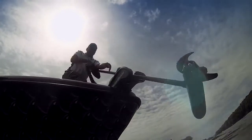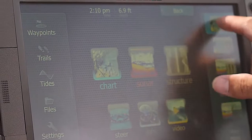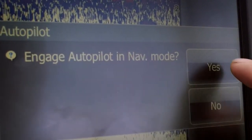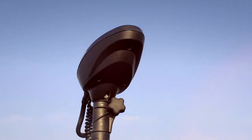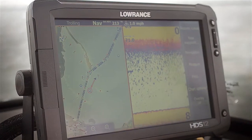This last function really shows the integration of the Xi5 to the HDS unit through the gateway — going to a waypoint. I'll switch to a standard chart screen, choose an existing waypoint, and tell the unit to go to it. You get a message back asking if you want to engage autopilot — yes — and now it will take off towards that waypoint and track right straight at it. That's a feature you didn't have before with the key fob, but it comes new with the gateway.